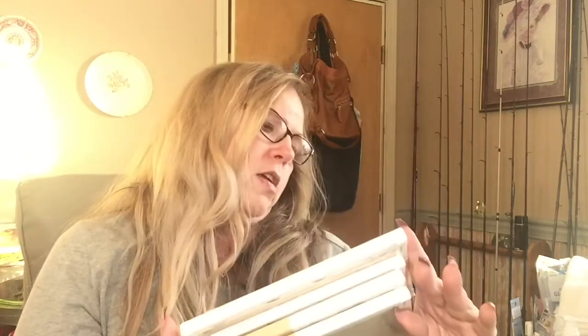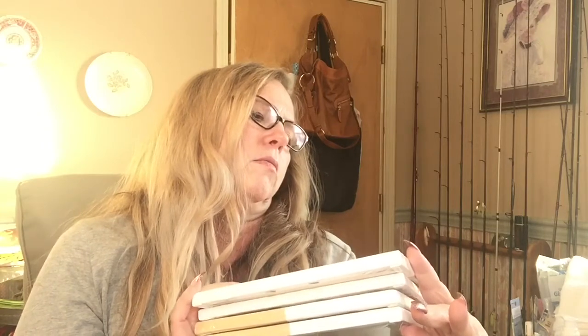I just picked up four of the six by eight canvases.